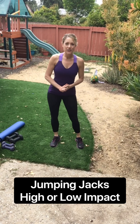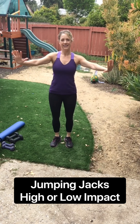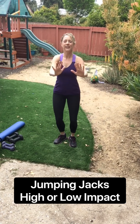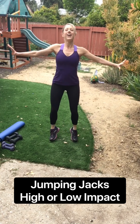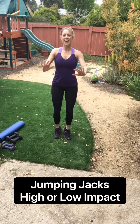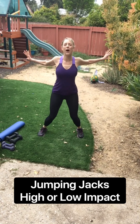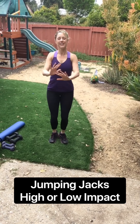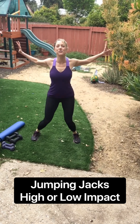Excellent. We're gonna go back to that jumping jack, but this time we're gonna open the chest up and let the arms come wide. So same thing, high or low-impact. Three, two, one. We've got open, open, open, open. You can always take it low-impact. Nice, big, wide chest. Open and close. We've got five, four, three, two, and one.